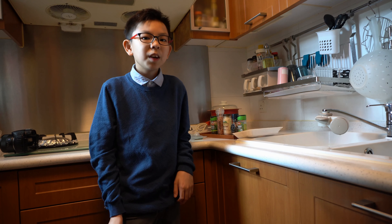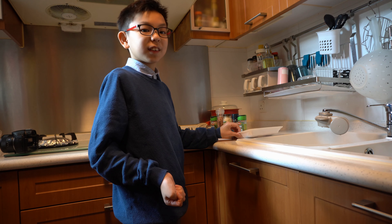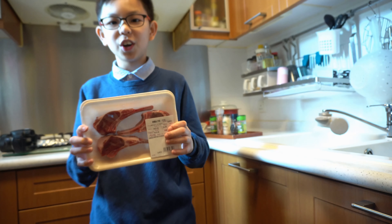Hi everybody, my name is Ian May. Today I want to make lamb chops.